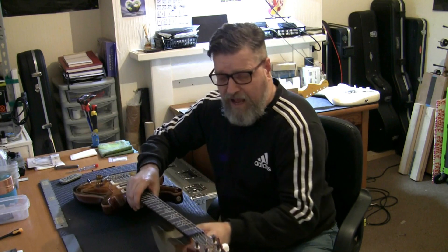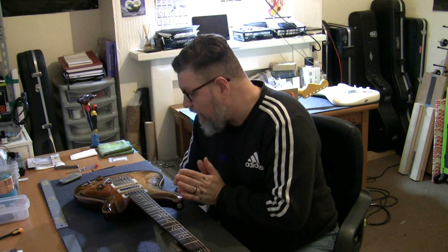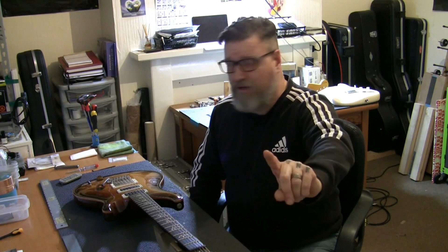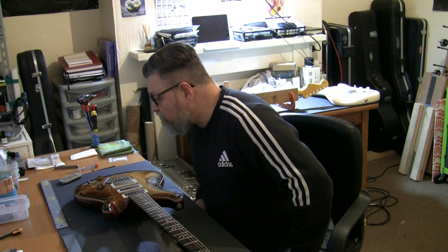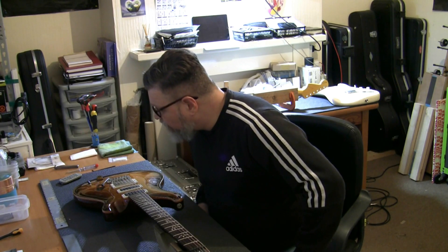We're going to give it a setup. We're going to check everything. I'm also going to plug it in and play it because I like that. What a beautiful looking thing. I'm not exactly sure of the model — I'm sure I've got it written down in my book but I haven't picked it up for a day or two. So I've just messaged Russ, who this guitar belongs to, and asked him what model it is.